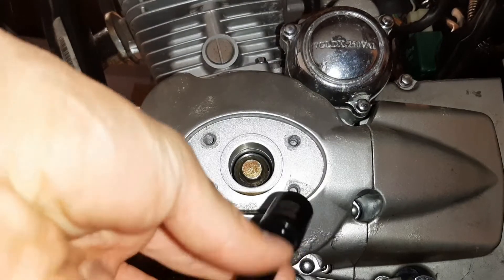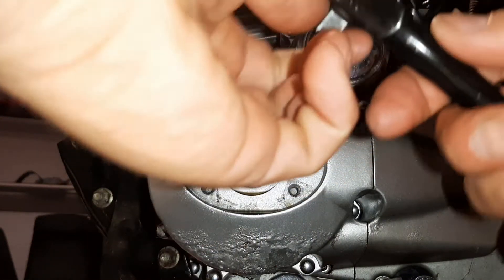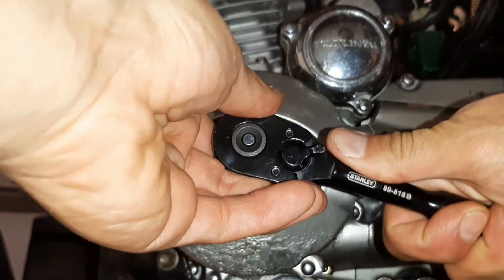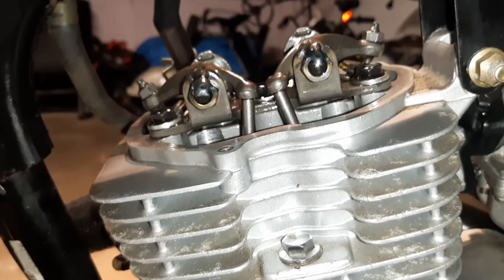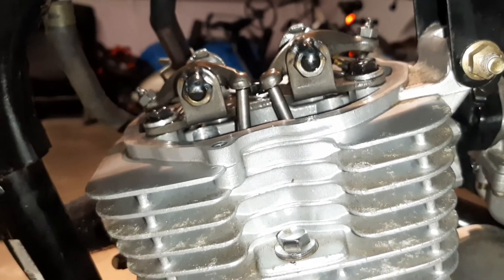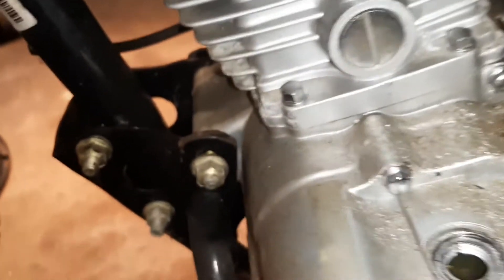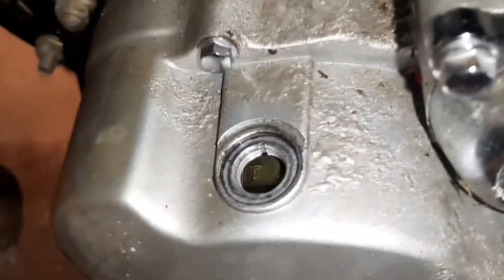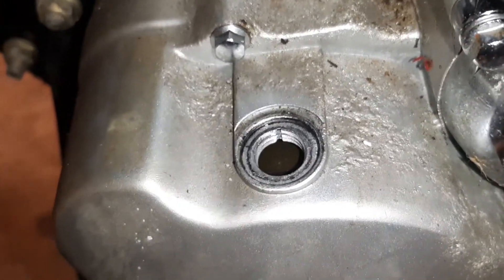Now we're going to use a 14 millimeter socket with a little extension to turn the engine. We're going to turn the engine counterclockwise — towards the front tire. As you're turning, you'll see the valves move. The valve on your right is the intake valve; the valve on the left is the exhaust valve. While turning the engine, look through that hole for the T-mark — but that's not where we want it. We want the line lined up with the notch when we get to top dead center.